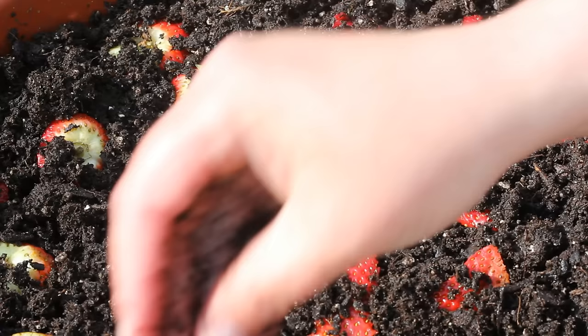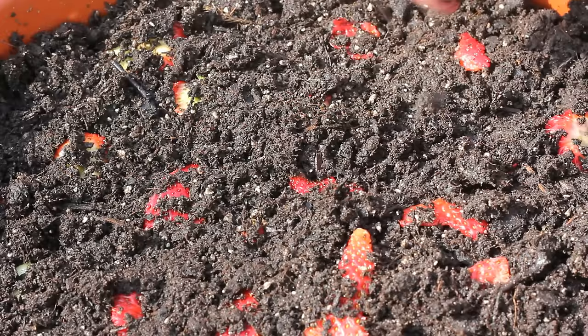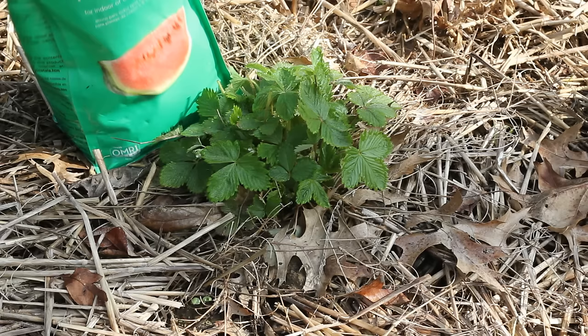I'm just going to barely cover these with dirt, because when I planted my alpine strawberry seeds that's what I did. I think they might like a little bit of light to germinate. Now we'll just see what happens — I'll let you guys know if these grow.